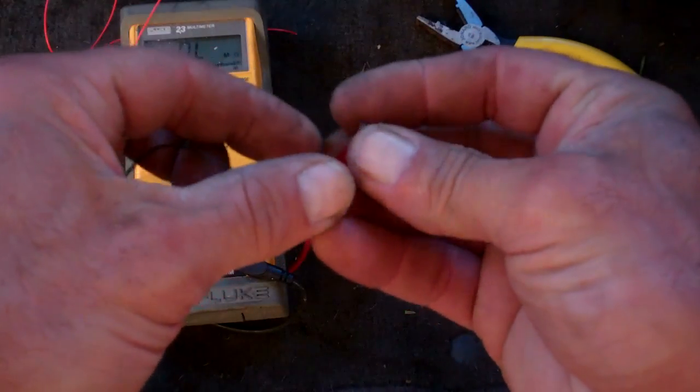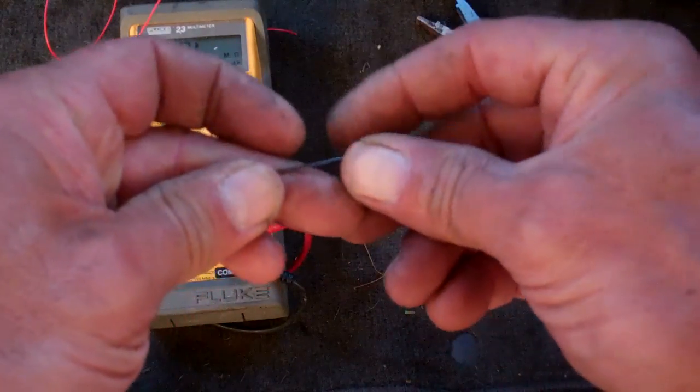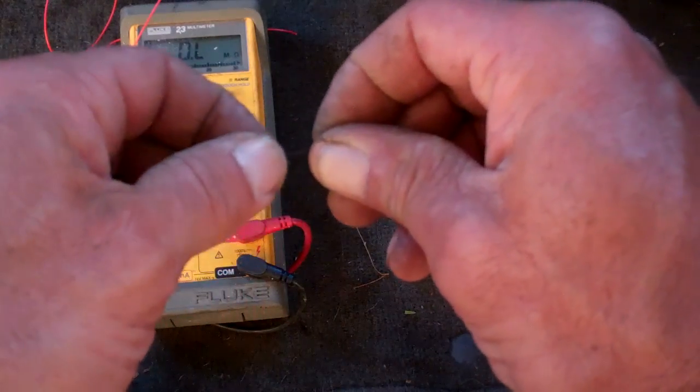I'm doing a video today on a great little device called a scotch lock connector, and it's used for connecting wires together.